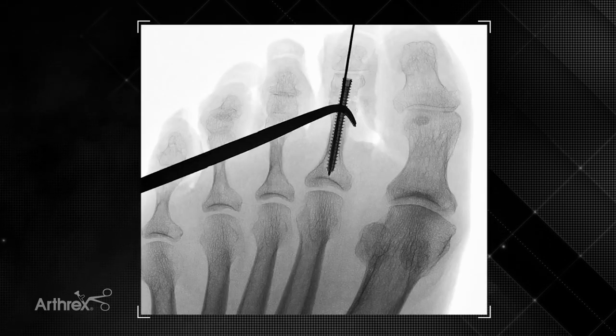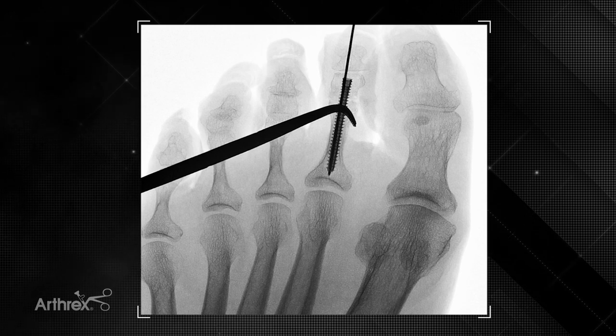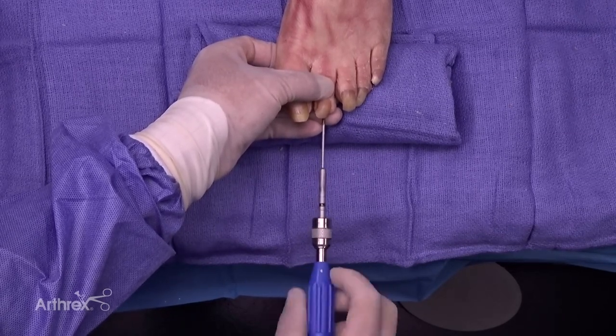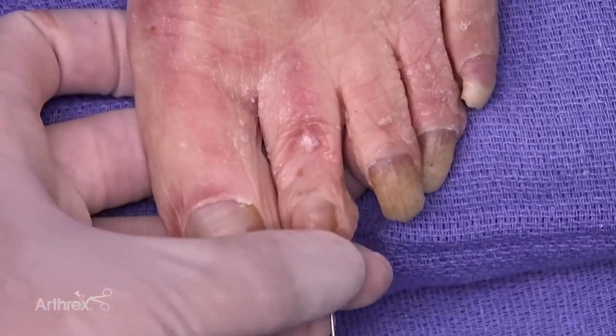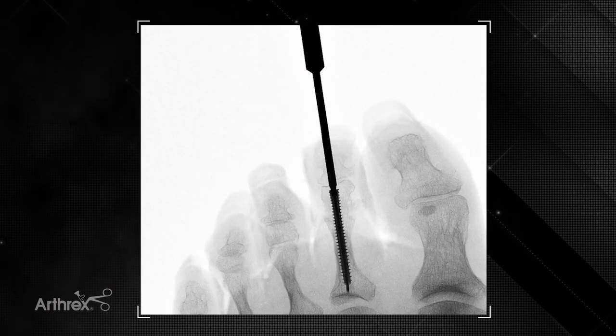For this particular case, you can use a tonsil or a clamp and measure the appropriate length of the screw to go through both the middle and the proximal phalanx. If there is a distal interphalangeal joint deformity, such as a mallet toe, you can use this screw to cross both the PIP and the DIP joint. In this particular case, we're just crossing the PIP joint. Now we're advancing the screw in the middle and proximal phalanx, making sure we're out of the distal phalanx. We get some tactile feedback there, and we'll see what the fluoroscopic image looks like — the placement of the screw traversing the PIP joint.